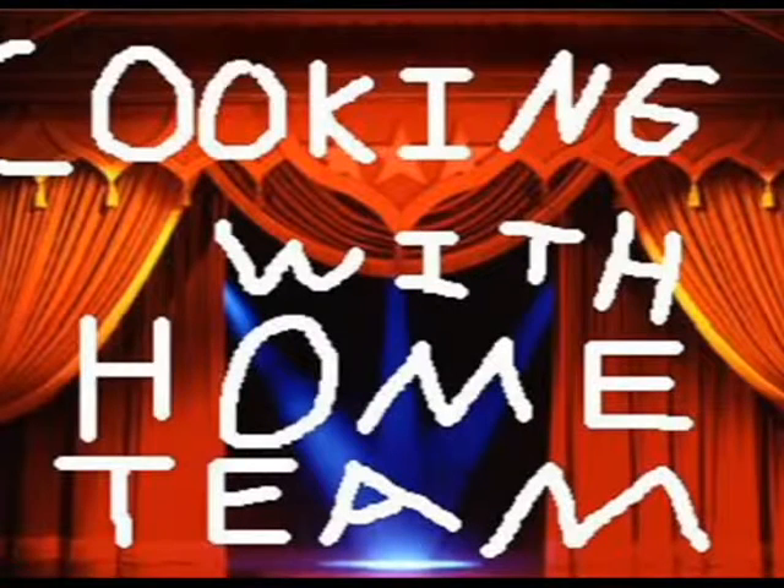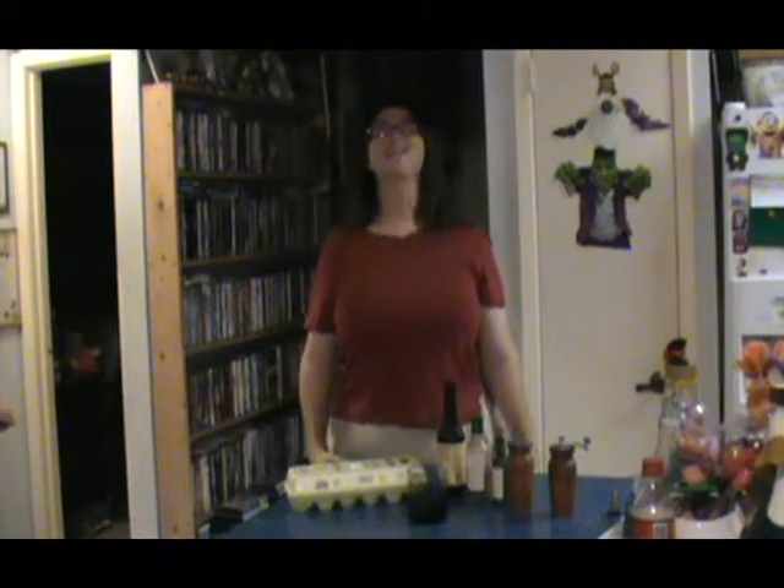Hey, hey, hey, everybody! It's time for Cookin' with Home Team! I ran out of air — I just couldn't roll with it. Hello, everybody, and welcome to another edition of Cooking with Home Team. I am your host, the Home Team Joggle.